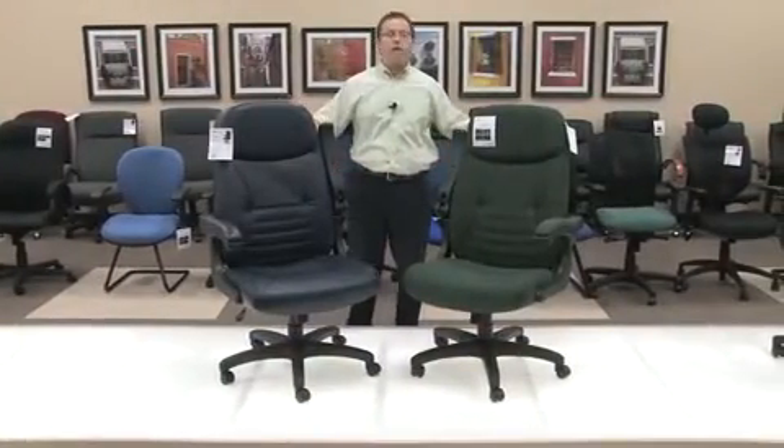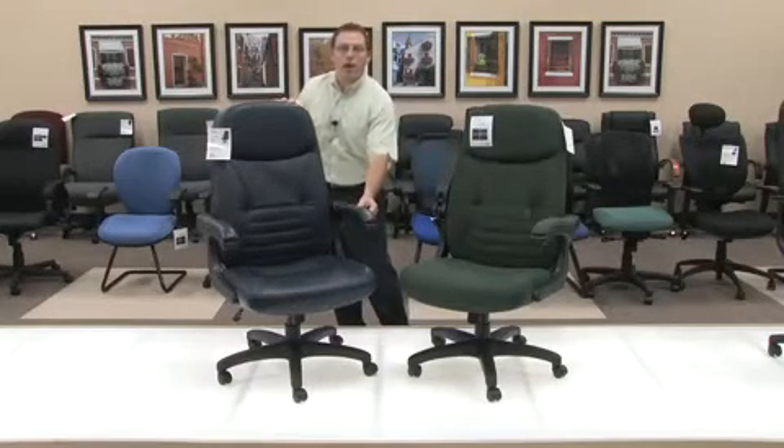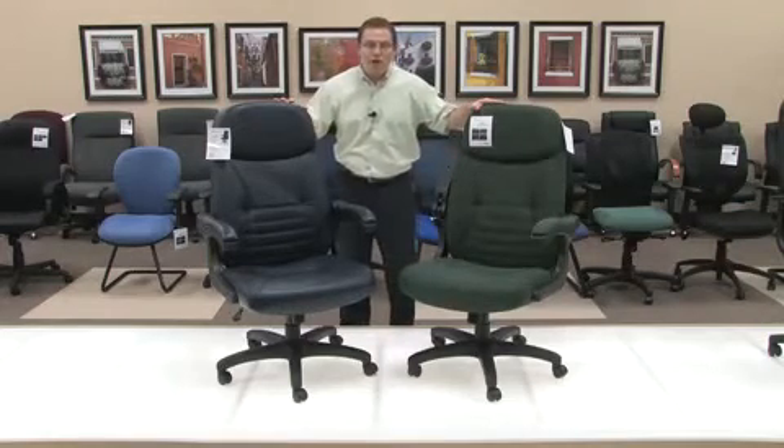Once again, the main functionality of our mobile arm chair is that your arm can flip up and out of the way for your desired fit. Thank you for your time. Have a great day.